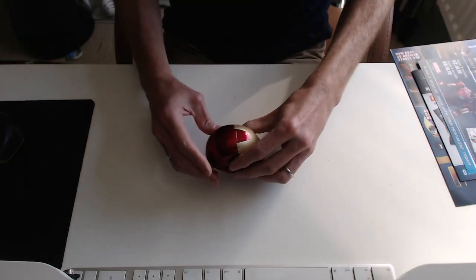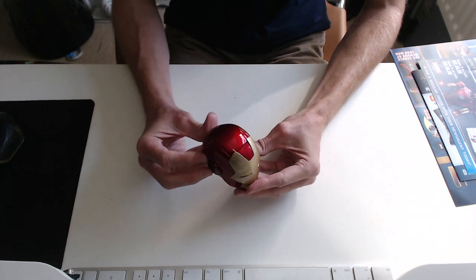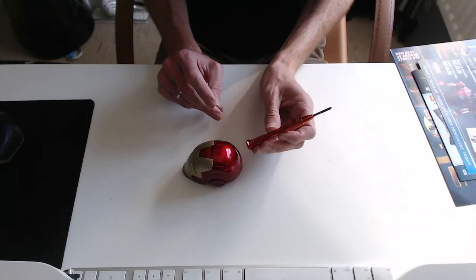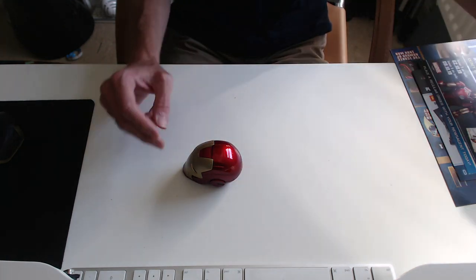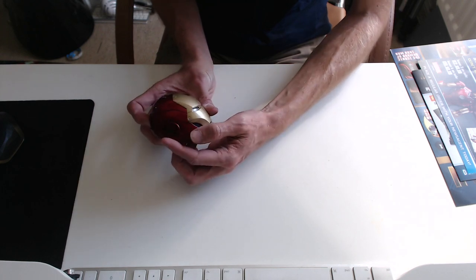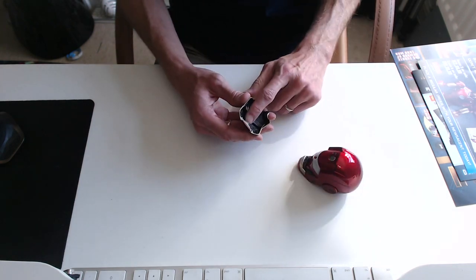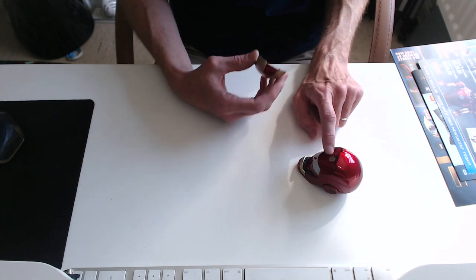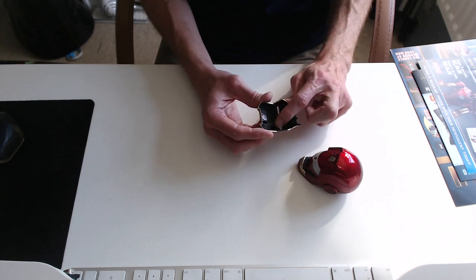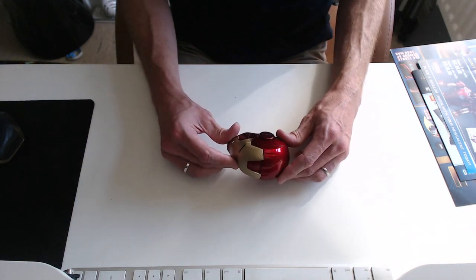Absolutely first rate — I really cannot recommend this enough. Coming at it from a proper model geek point of view, this is a die-cast, full-on die-cast metal piece. You turn the lights on by twisting this back piece back and forth. The faceplate comes off — it's magnetized here and here — and that's where the battery pack goes. The lights shine through the back of a clear white piece, and on the inside there's a clear plastic insert.